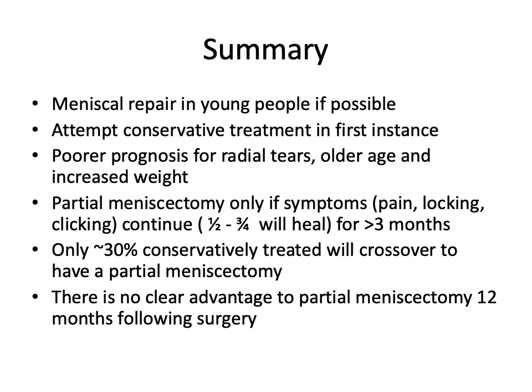In summary: always attempt meniscal repair in young people if possible, as it is best for their knee, though it can fail. Always attempt conservative treatment first and only resort to arthroscopic partial meniscectomy in cases that fail to progress. We would anticipate 70%, or perhaps up to 90%, of people doing well at 12 months — around 70% probably at 3 months. Partial meniscectomy only works well with significant symptoms such as pain, mechanical locking, and painful clicking. However, if you ride it out, it tends to improve over time.